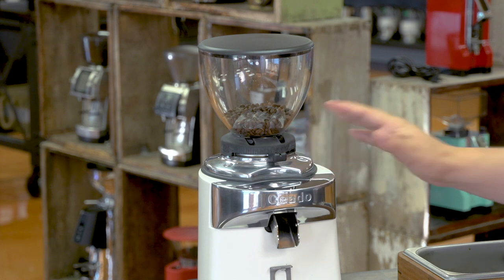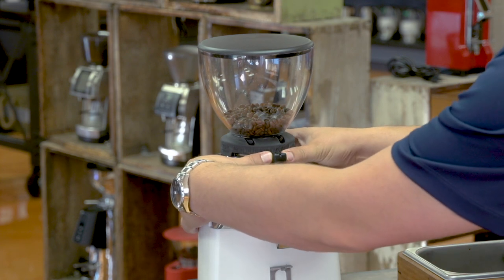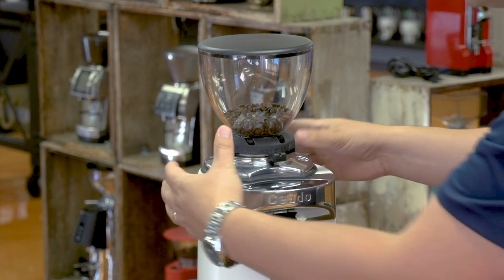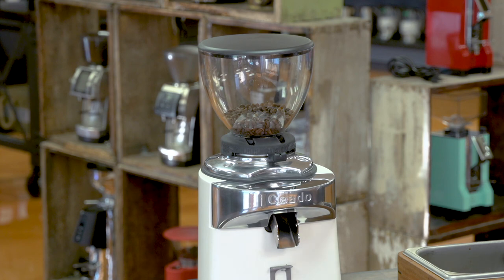Underneath the hopper we have the grind adjustment mechanism. It has two indents where you put your thumbs, and you move it counterclockwise to make the grind finer or clockwise to make it coarser. This is stepless grind adjustment, so there's no click-stop — you have an infinite range of adjustment.